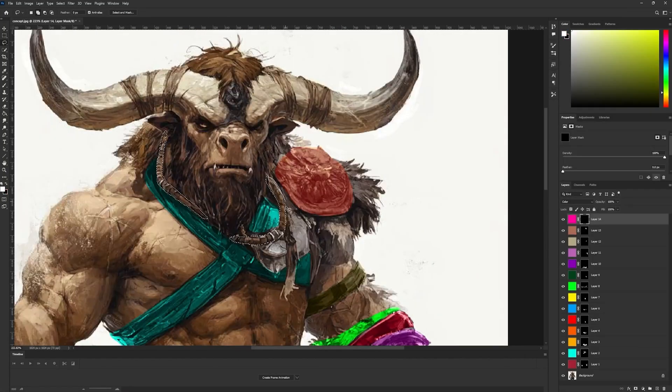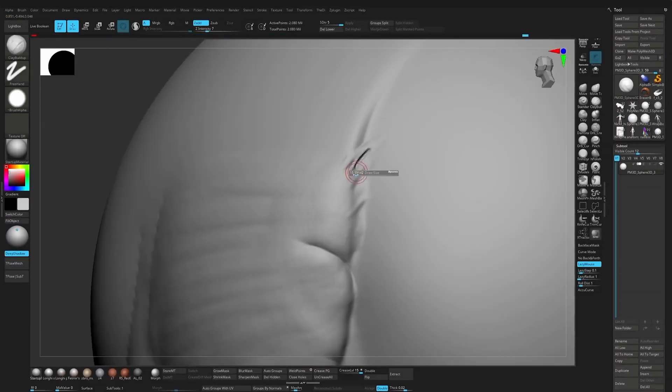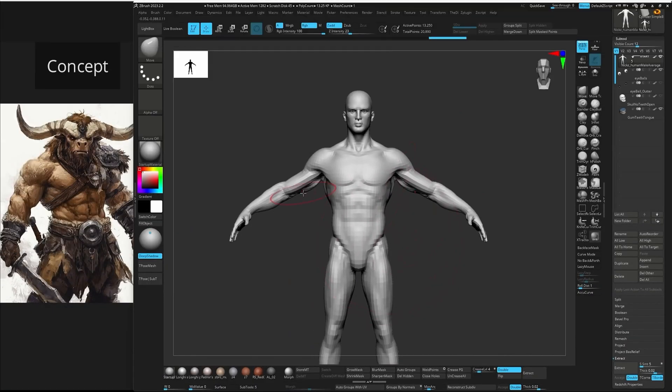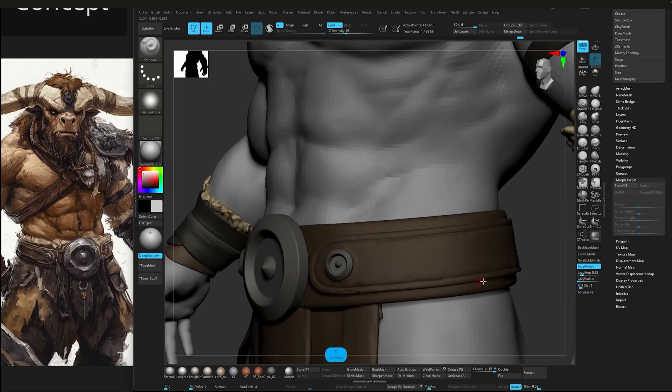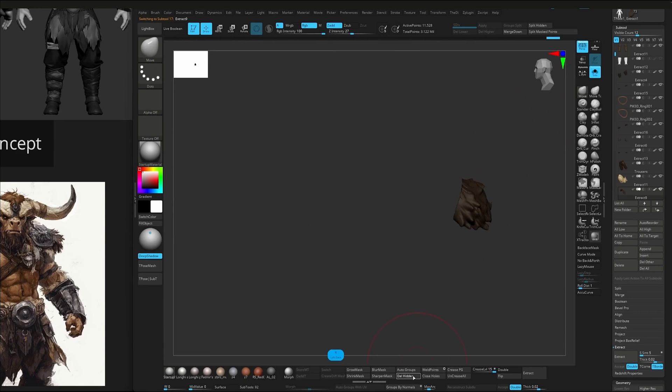We begin with a quick introduction to my custom ZBrush UI and the essential brushes I'll be using throughout the course. Then we jump into blocking out all the major elements of the character, from clothing and armor to accessories, and establishing the core structure of the sculpt.